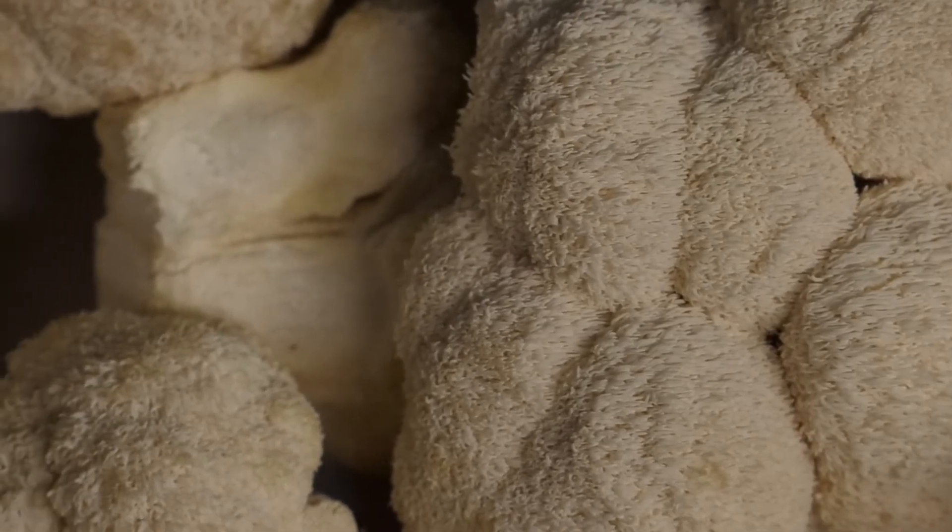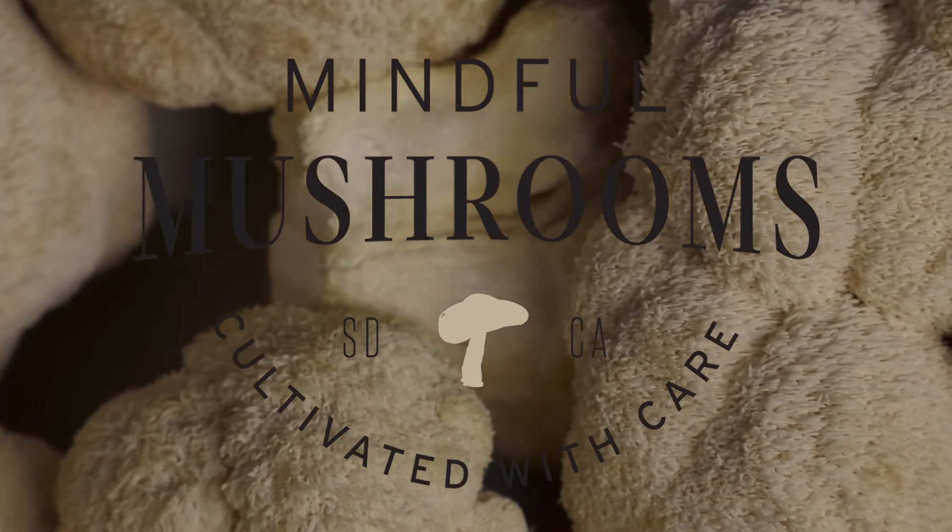People shouldn't be scared of a mushroom — unless you find it in your backyard or something, then avoid that.